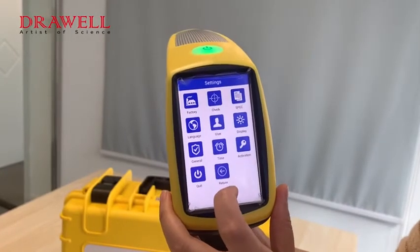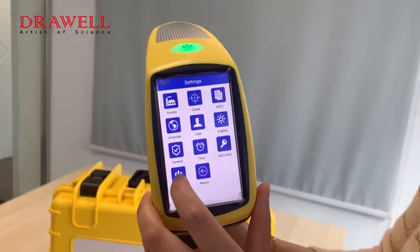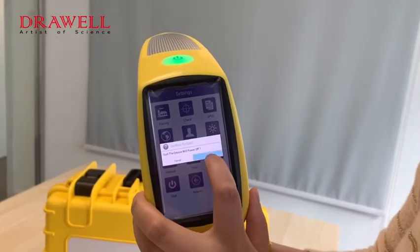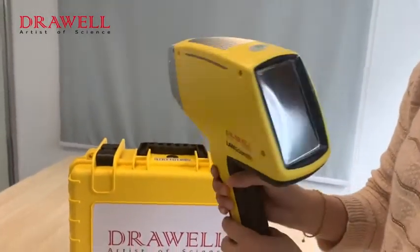After use, if you want to turn off the machine, you can click Quit. Then the machine will turn off. Thank you.